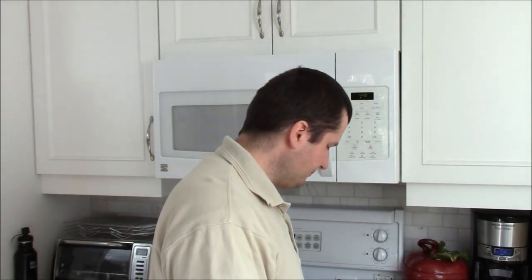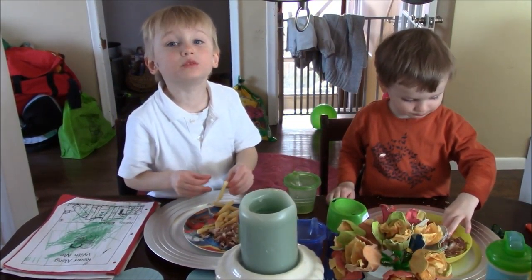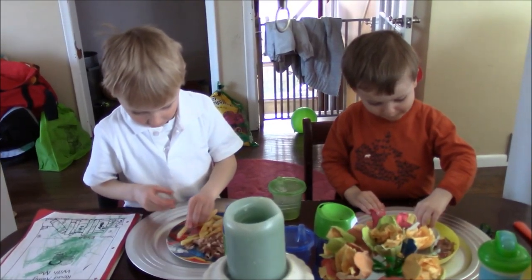I'm very happy with how it turned out. Give this a try! Thanks for watching, don't forget to subscribe and like. Until next time, have a great day! Do you like the ribs? Yeah! Lucas, do you like the ribs too?